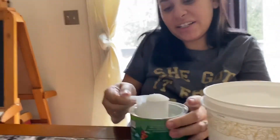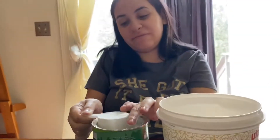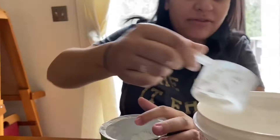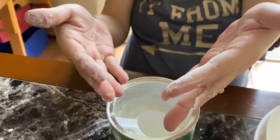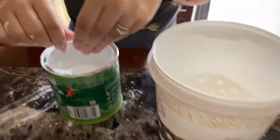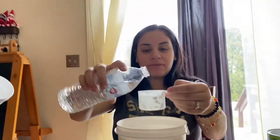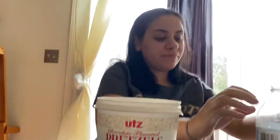I guess it does use most of what's in the container. Let's see what it looks like - decent size. Look at this, it doesn't even feel like anything. It doesn't feel like powdered sugar or anything. One scoop of this - nice scoop. Try this again for 30 seconds.